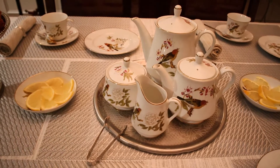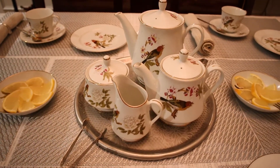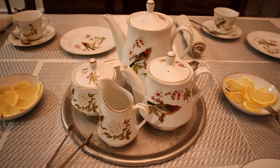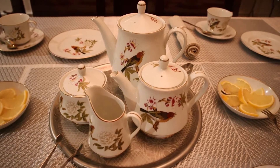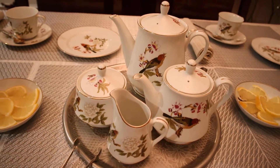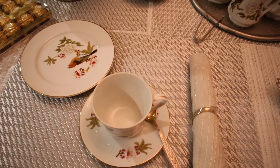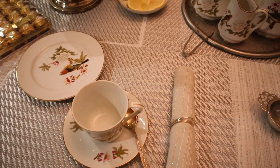For this tea event I am using perfect china, beautiful china from Japan. I inherited this set from my mother-in-law. She bought it in the 70s.